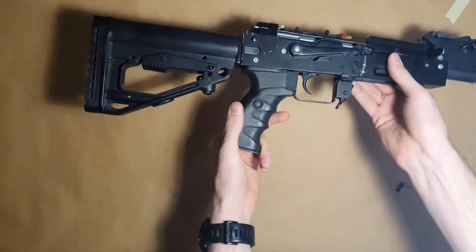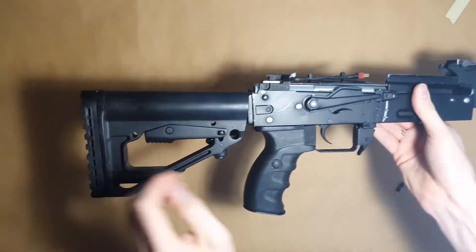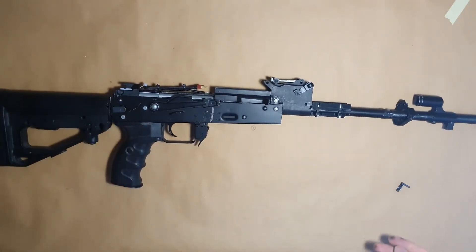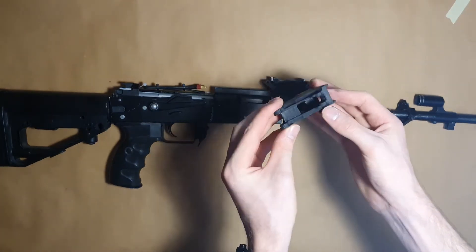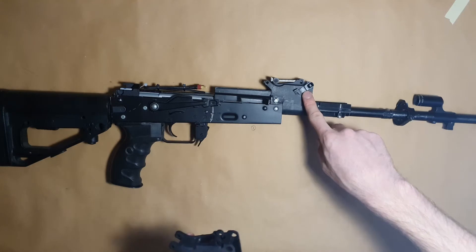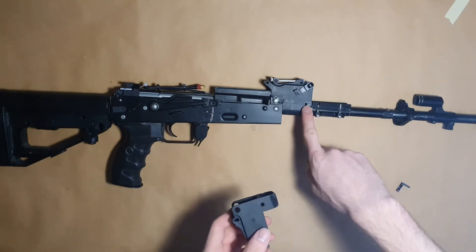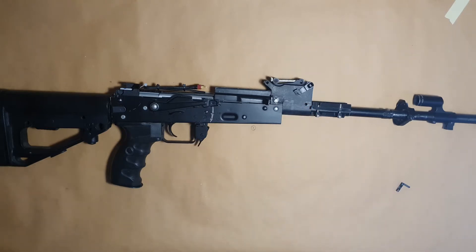I already installed the purple stock and grip on my gun — those are the AK12 slash AK200 grip and stock. I also installed the new sight block. In my hand you can see the prototype version of this part. To install it, you secure it on the gun using a classic pin, and you will also need to transfer the gas tube blocking lever.